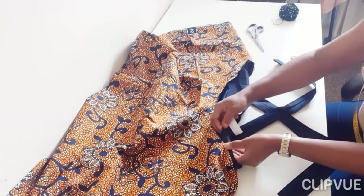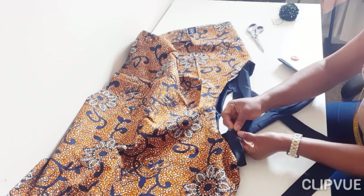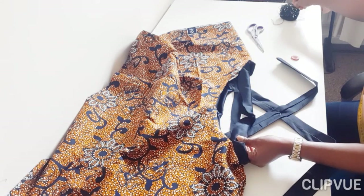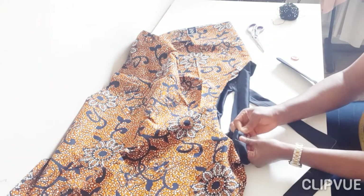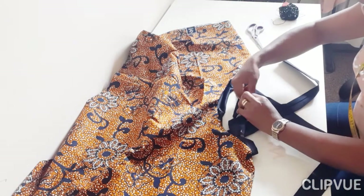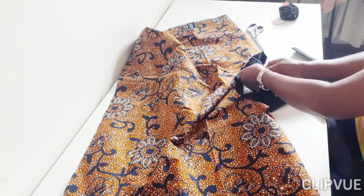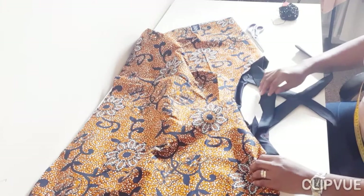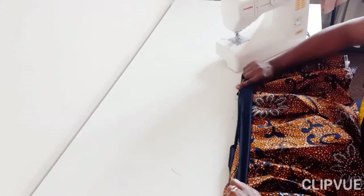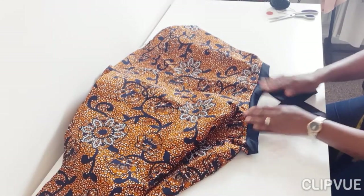Now I'll take off the pins and get my elastic. At the point where I stopped stitching the band to the top, I'll pin the elastic inside. I stitch to hold it down, making sure the band is folded into two equal halves, then do the same on the other side. Pull the elastic and pin it down. When stitching, pull as you stitch and it will just fit into your outer neck asymmetric top.